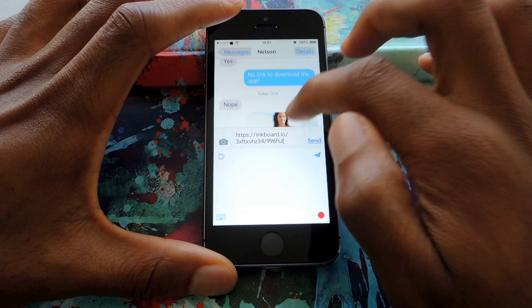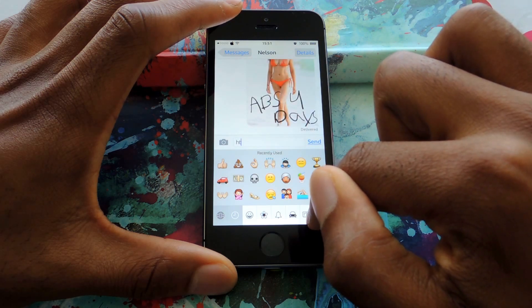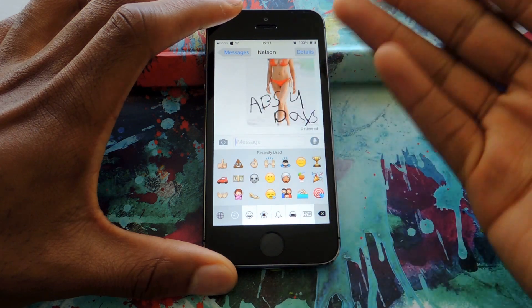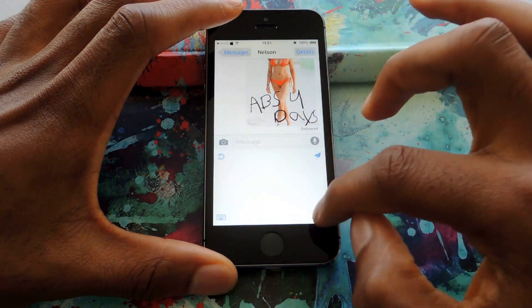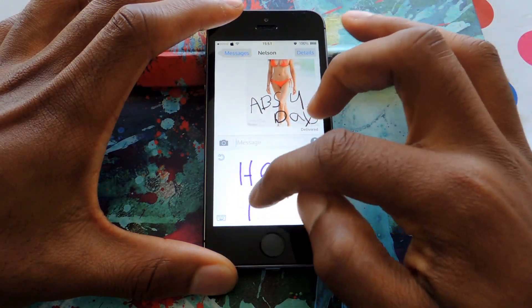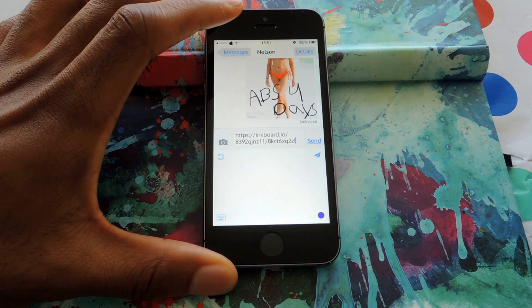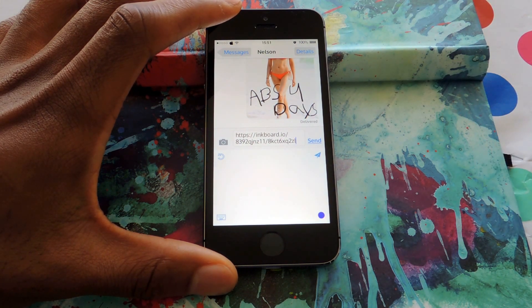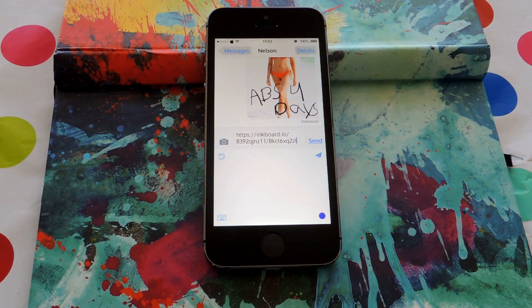Let me show you exactly what I'm talking about. There's an image that I sent to my co-worker Nelson using the InkBoard app — as you can see, it went through perfectly. But if I choose InkBoard Keyboard, tapping on the globe icon and drawing something, then try to send it — that'll give me the option to upload a copy. Once I upload it, as you can see, it's a link. He'll get a link to download the application where he can then view my message. So just use the normal application — it works just fine. You can still send messages using the message option from the app, and you won't have to deal with the third-party keyboard glitchiness or the stupid links that your friends don't want to open.